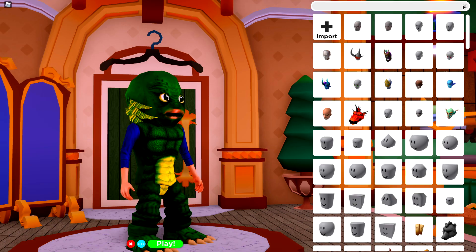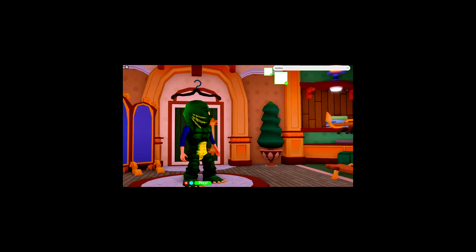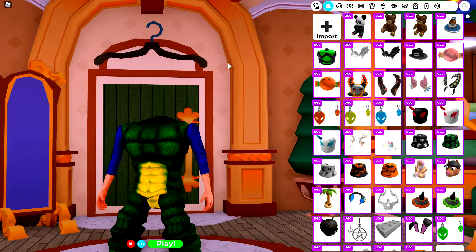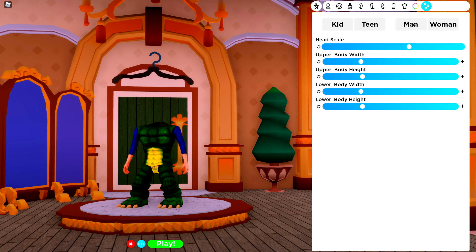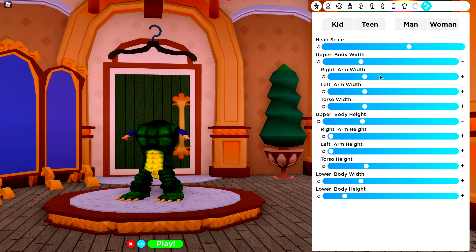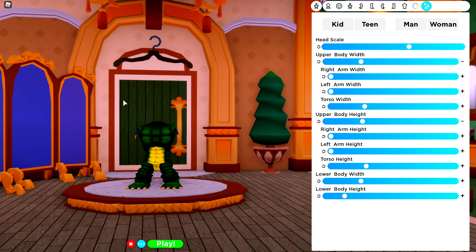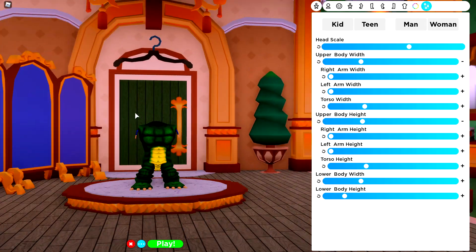Next, come to the head selection and search headless, and equip that beautiful no head. And once you've done that, come to the hat selection underneath clothing, and remove that hat. Now you're looking like this, ladies and gentlemen, and back to the body selection to tuning. Make the lower body height shorter, then come to the upper body height and make each arm really short. Do the same for the upper body width, so that you have baby arms! And once you're looking like this — a handsome little short dinosaur with stubby arms — done a good job.